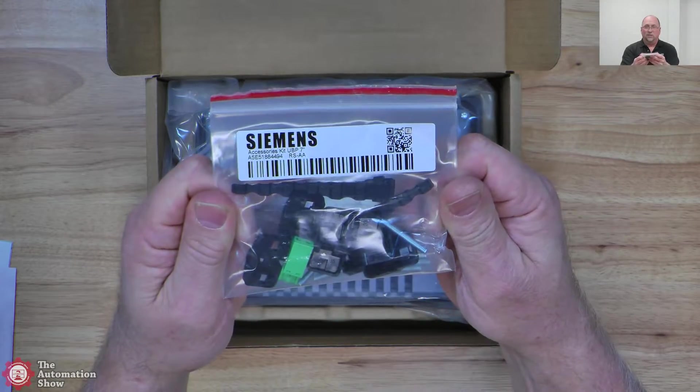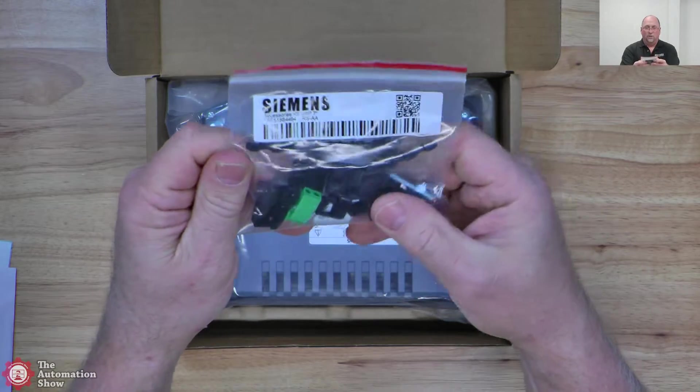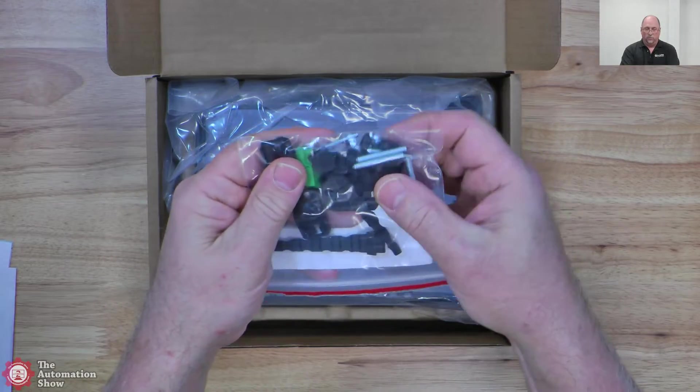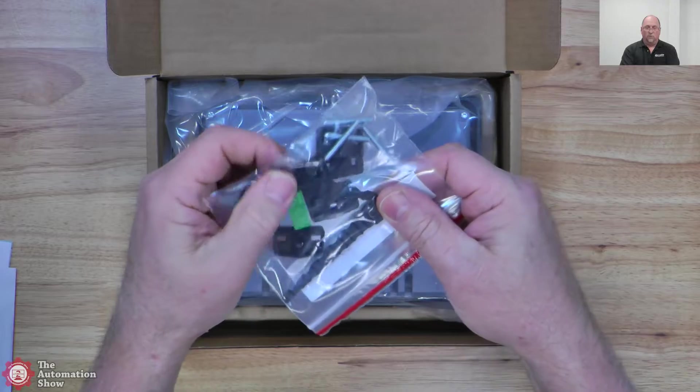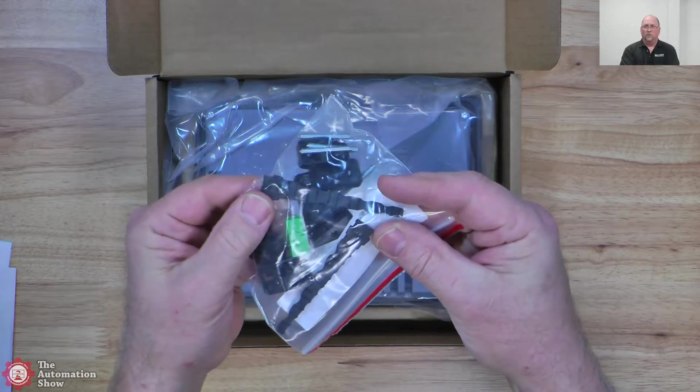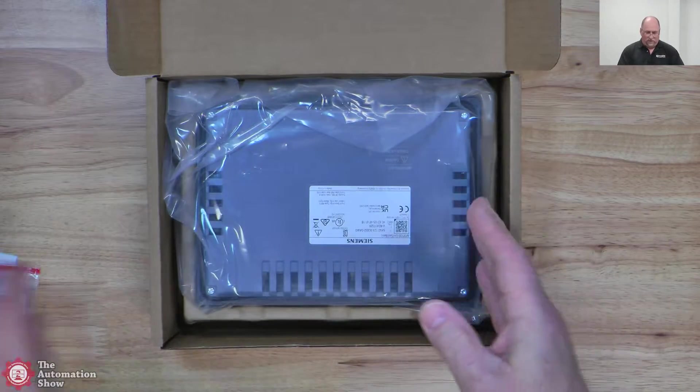So in any case, you can see this little accessory kit here. This has the power connector, the mounting brackets — you can see the screws and the plastic pieces. It also has some strain relief there as well. And we'll see where these go into the unit itself.